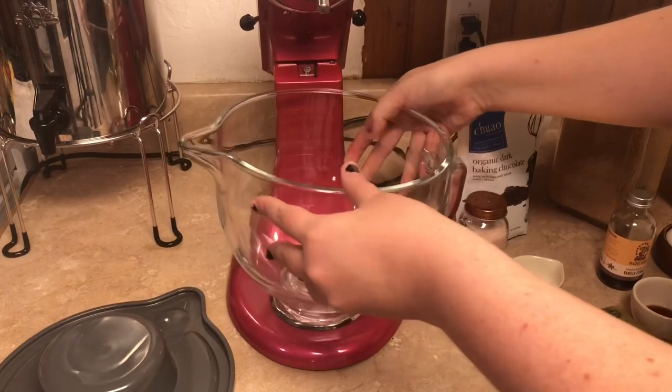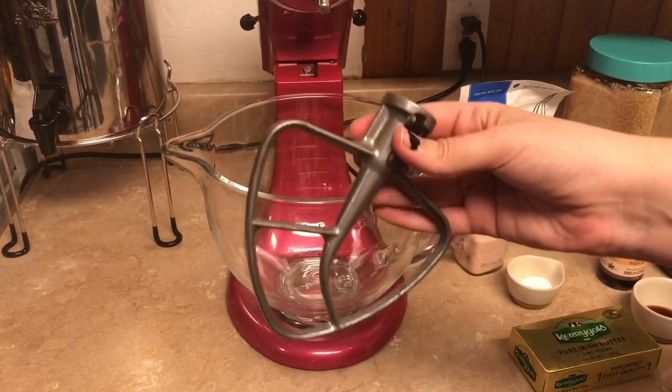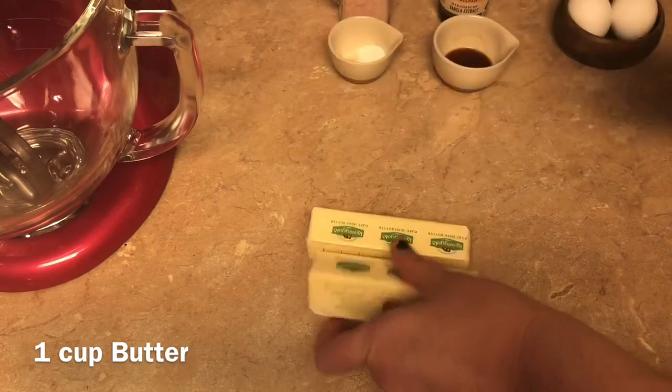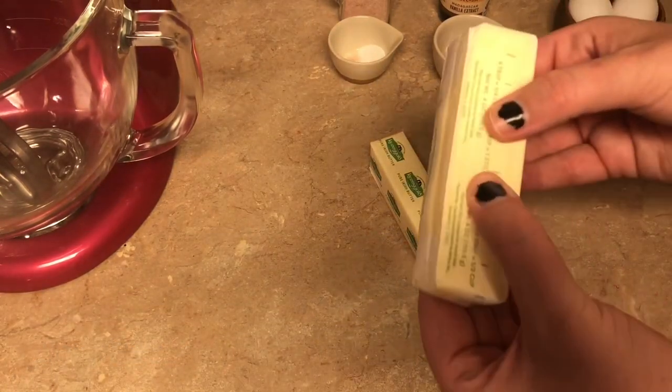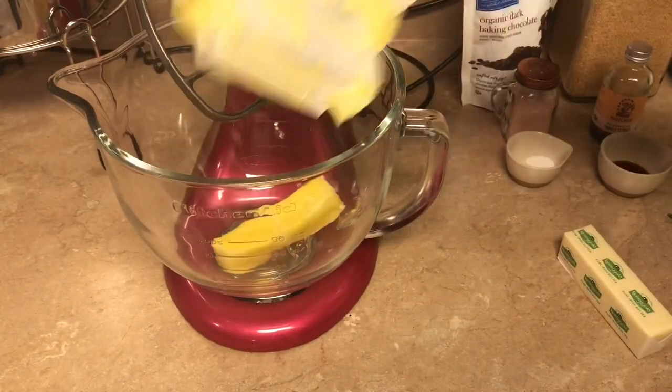We're gonna pop it on here for the first time and it fits well. We've got our attachments and we're gonna start with our one cup of Kerrygold butter — you can use whichever butter you prefer. If you're taking it directly from the fridge and it's still hard and cold, I would cut it into half-inch cubes, but I've let mine sit out for about 20 minutes and it's soft enough.